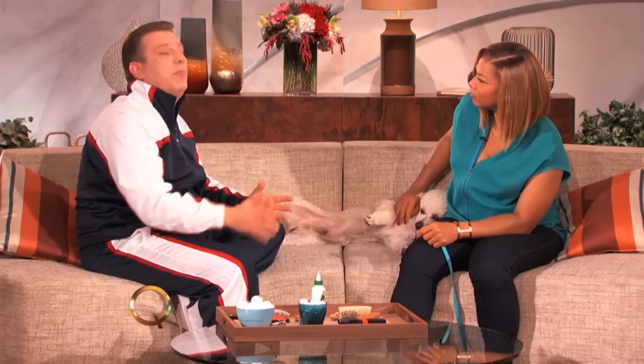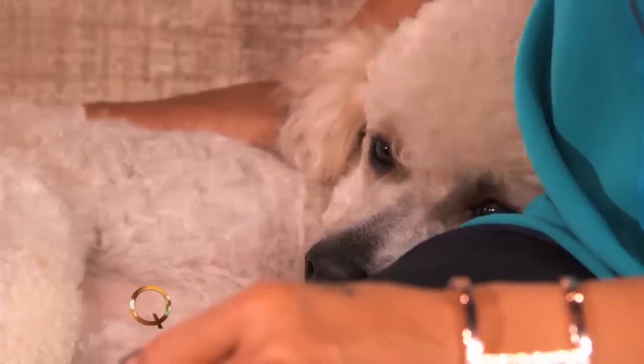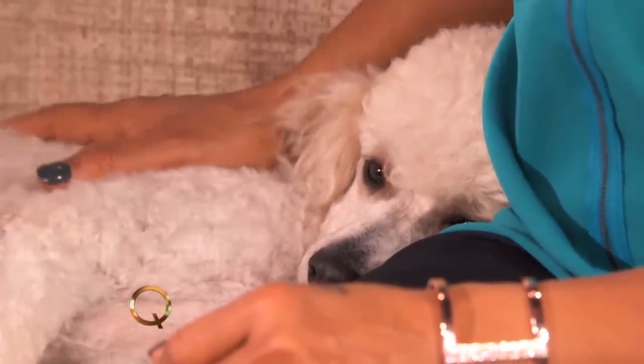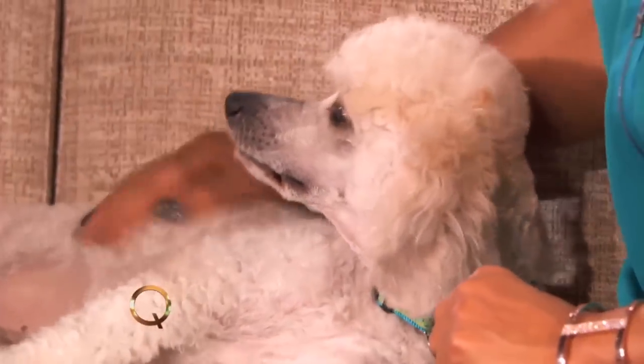Then once he comes out, real important — dry him quick. Make him dry. Because the longer he stays wet or damp, bacteria comes from the air, will land on him, and he will smell like a wet dog. That's where people go wrong. They go to a groom and say, 'Oh my God, my dog still smells.' You know why? Because they didn't dry him fast enough. Towel dry, get him going, get him dry. A clean dog makes a happy dog.